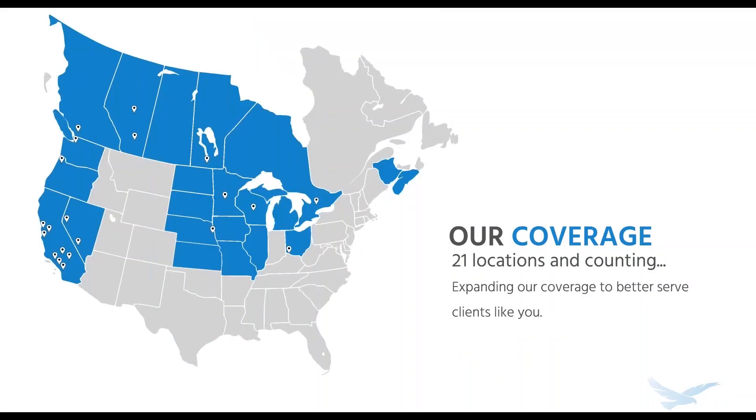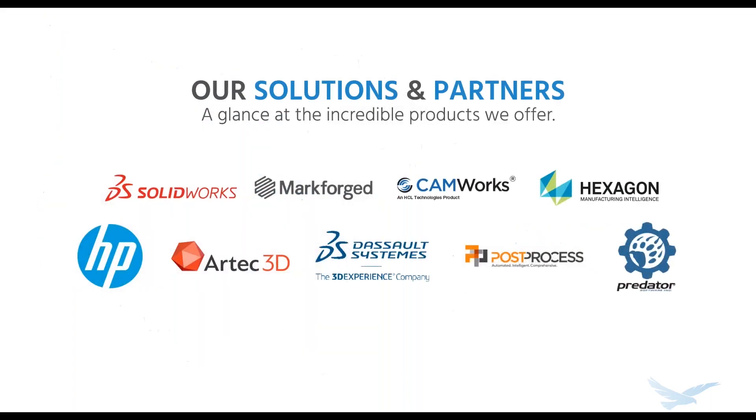For those of you new to Hawkridge, we've been providing engineering and manufacturing solutions to North American companies for over 20 years. As you can see, we have 21 offices and digital manufacturing labs across the country. In addition to products and services, we partner with the leading providers of engineering, manufacturing, and 3D printing solutions.